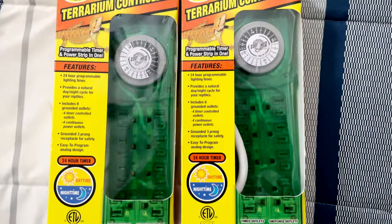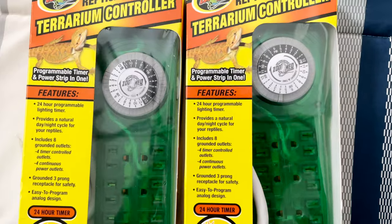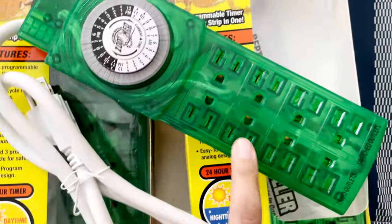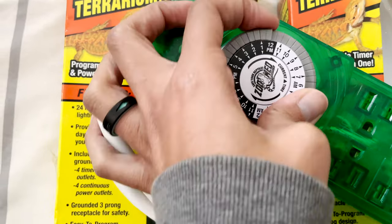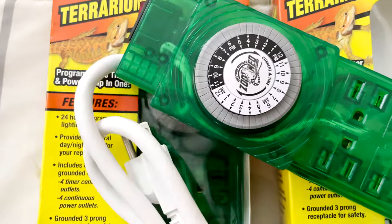First things first: my absolute biggest advice is timer switches. Timer switches are a lifesaver and they're going to make your entire vacation so much easier. Reptiles need lights — most of them need heat lights to thermoregulate or UV lights so they can properly absorb things like calcium. A timer switch lets you set what time you want your lights to turn on and off, and it just does it for you. I use these on every single one of my tanks.